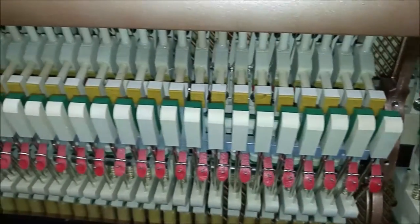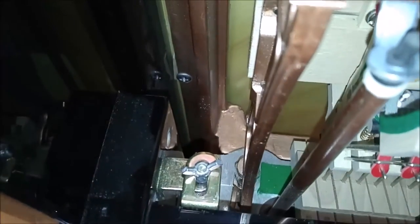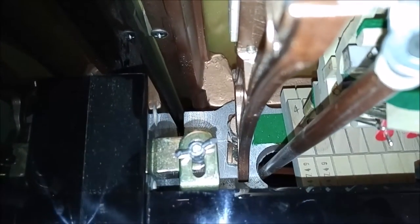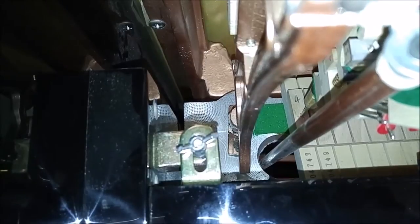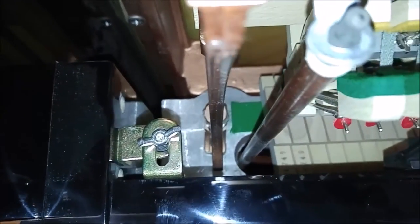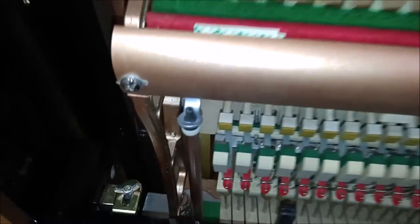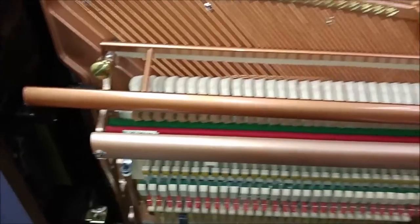They put aluminum in places that other builders don't. If you take a look down here, you can see that the keybed — you see the silver down inside — the keybed is supported by an aluminum bar. That prevents the keybed from warping and helps with the longevity. Again, a feature that a lot of other pianos don't have.